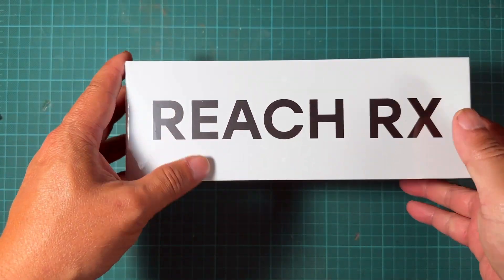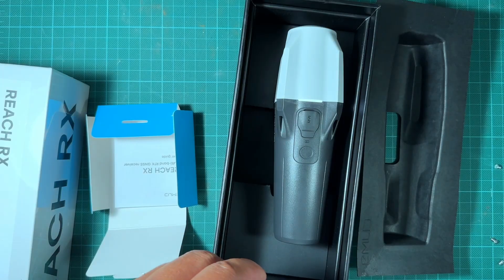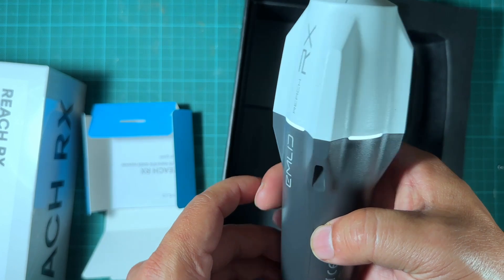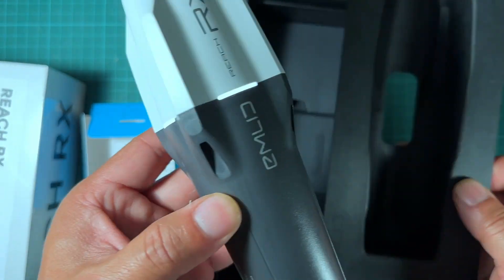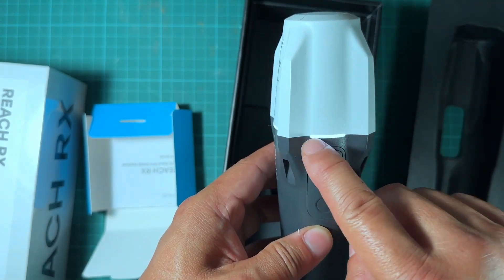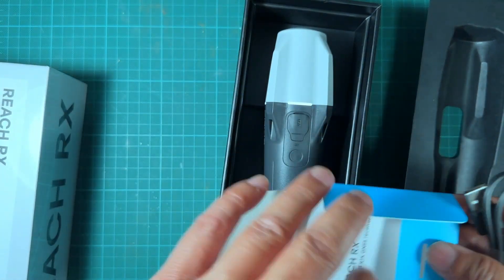Let me cut it open. I got it open and the content of the box is just the Emlid unit itself. I powered it on — right now it is showing white and it's powering on. There's a blue box inside at the bottom.